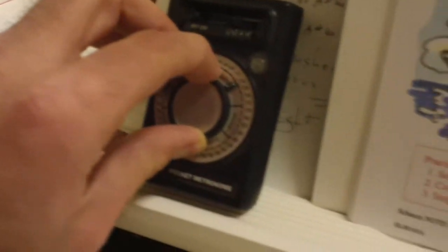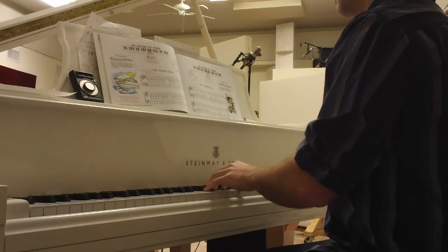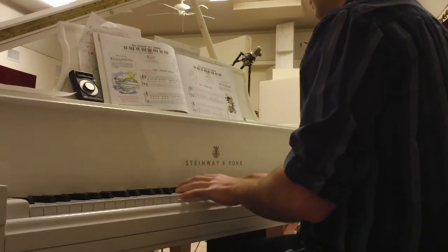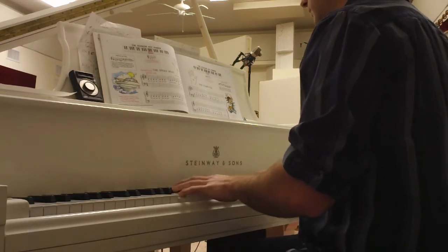Now let's hear what both of these songs sound like together. I'm going to turn up my metronome. Let's hear it. One, two. One, two, three, and.